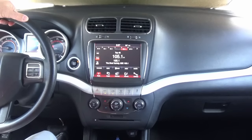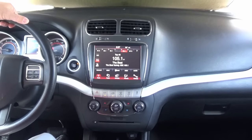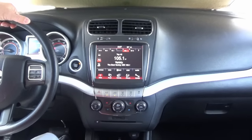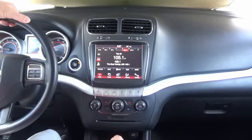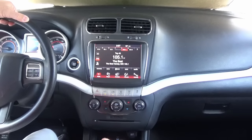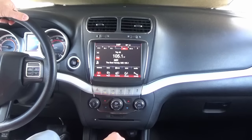Hey guys, my name is Doug with infotainment.com. Today we're in a 2011 to 2018 Dodge Journey. What I'm about to show you also works in the 2011 to 2014 Dodge Charger and the 2011 to 2014 Chrysler 300.